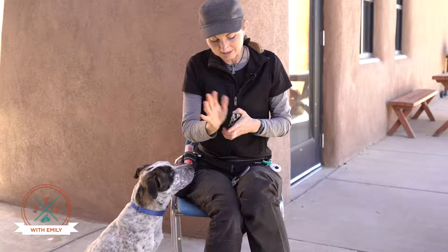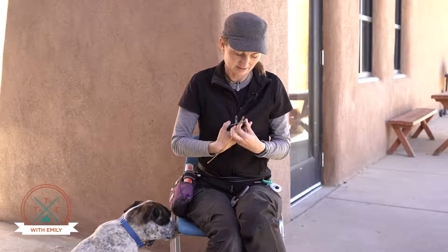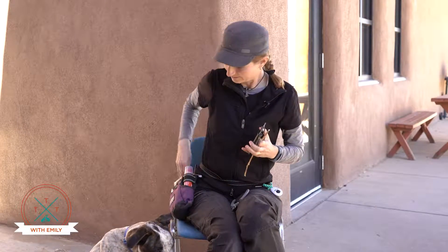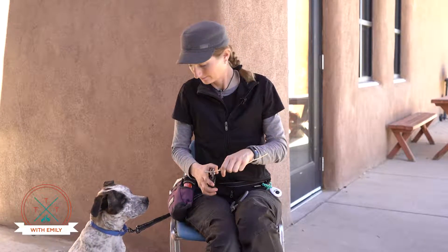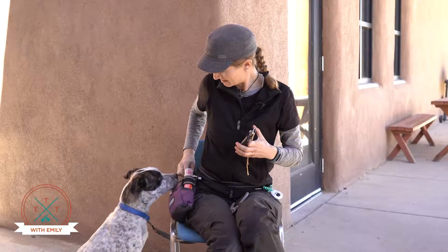There are basically three things — it's not just about seeing the nail trimmer. It's also the sound it makes and the sensation, and the sensation you always do last. For the sound, you can very easily take matchsticks or toothpicks and make the clicking noise, then pair that noise with food so the sound isn't scary.